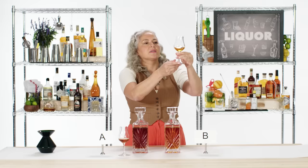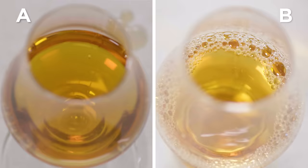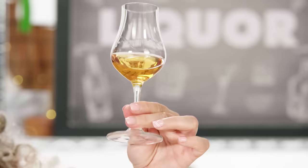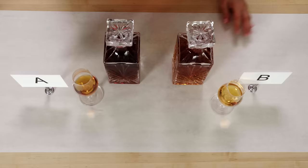Now we're in glass B. The color here is a really nice, pretty gold and amber hue — not quite as dark as A. The other one went more reddish, which leads me to think there's probably some caramel coloring in there. I'm getting a nice swirl with some good legs — I'm thinking this has a little more proof, maybe slightly above 80. I'm getting a lot of grassiness and tanginess reminiscent of sugarcane. It's quite elegant — there's a subtlety to the aromas here.